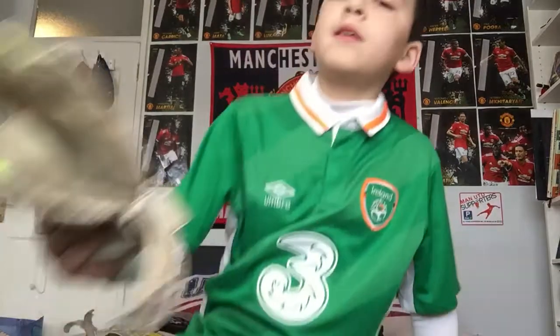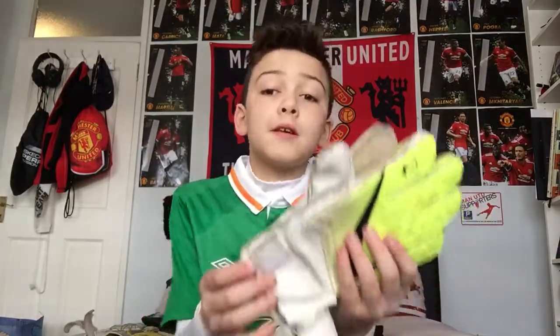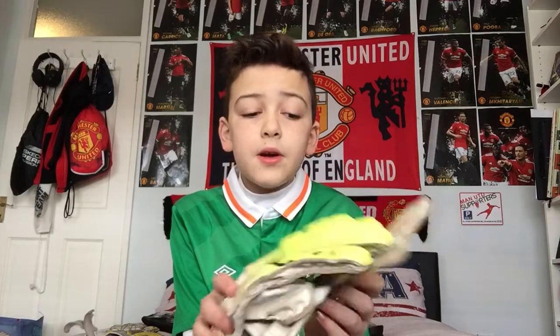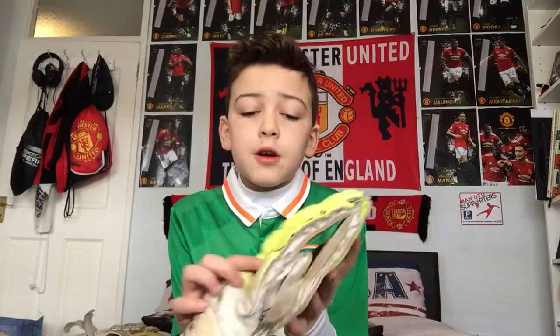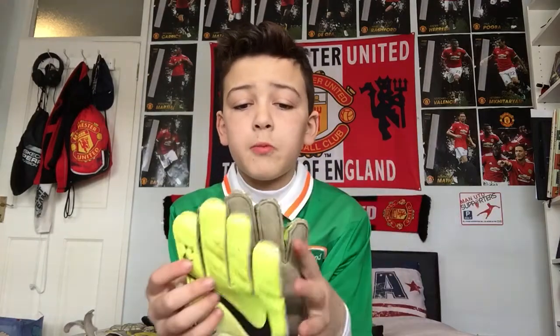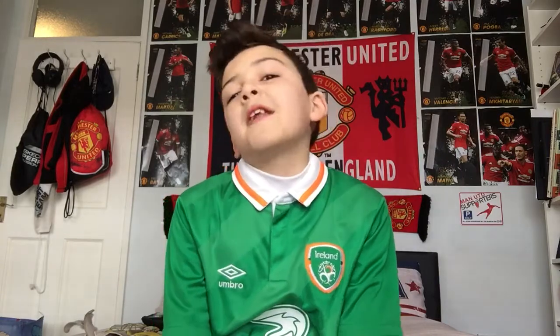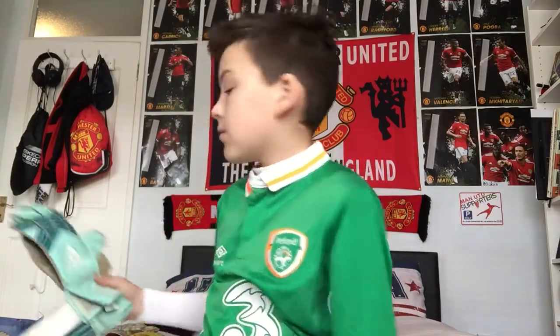Then we have my first ever kind of good pair of gloves — these Nike ones. Everyone kind of had them at the time. I'm going to be telling you more about the better gloves rather than these ones.